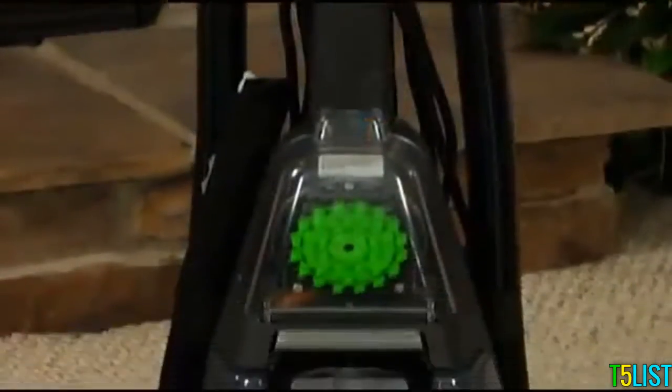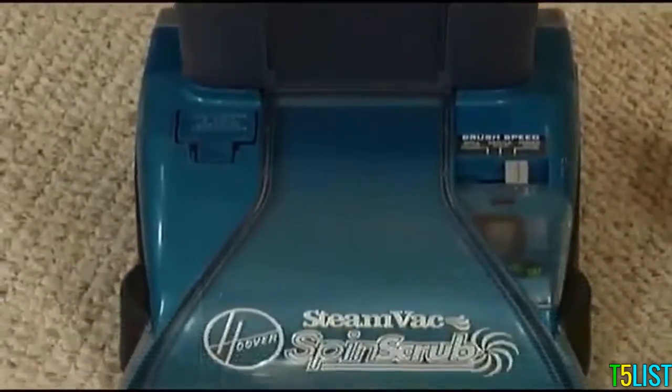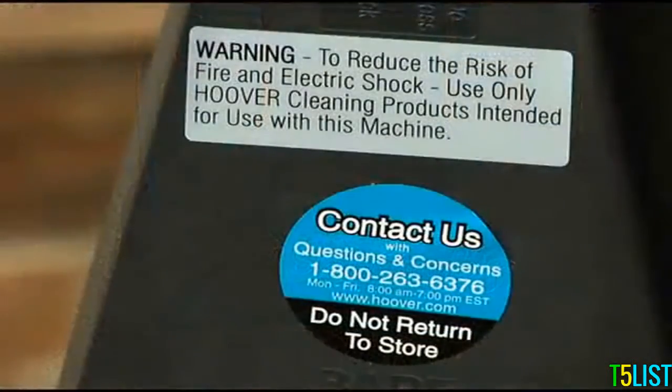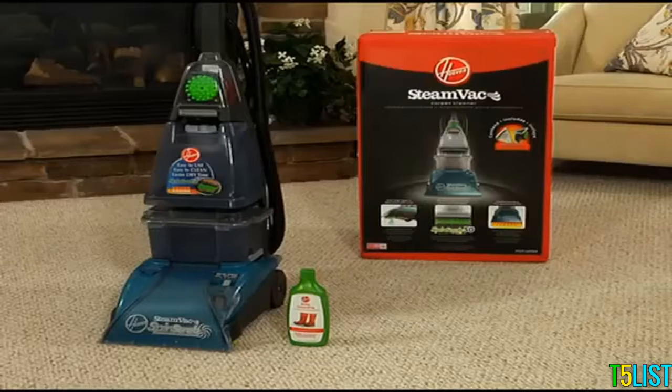Your SteamVac carpet cleaner is now assembled and ready to operate. There is a contact us sticker on the back of the cleaner with an 800 number if you would like to talk to a customer service representative. When you call, be sure to have the model number and manufacturing code from the data label on the back of the cleaner. Click on the tabs marked operation and maintenance for helpful video demonstrations, and be sure to read through your owner's manual for additional information about your Hoover SteamVac carpet cleaner.